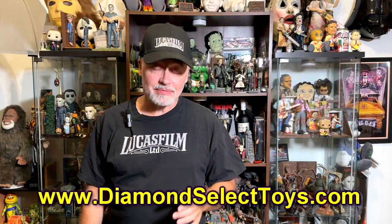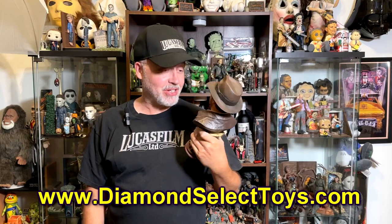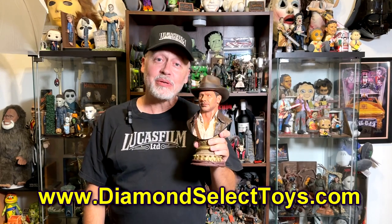Diamond Select has put out this fantastic Indiana Jones bust. It's pretty amazing, so I thought I would give you a closer look at all the details on this bust.